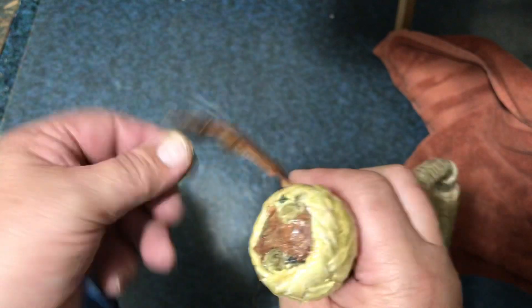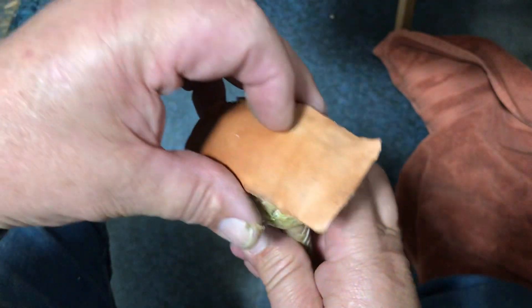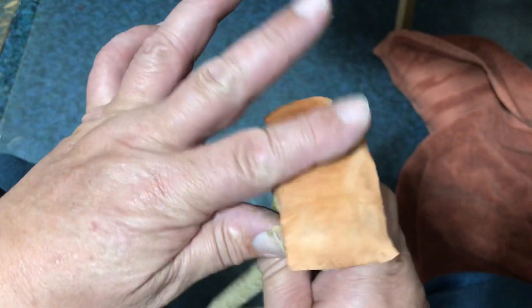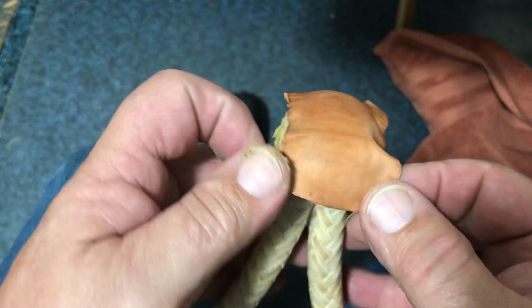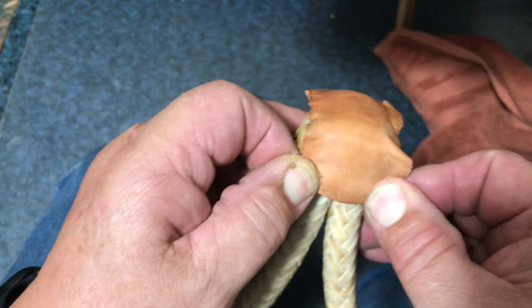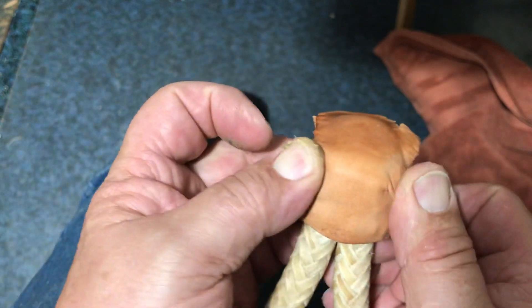I'm gonna glue it on just like this — put it on top, get it kind of centered. I want that to come just to this edge. I don't want that much fold in it where I have it glued down to that feathered edge. There we go.